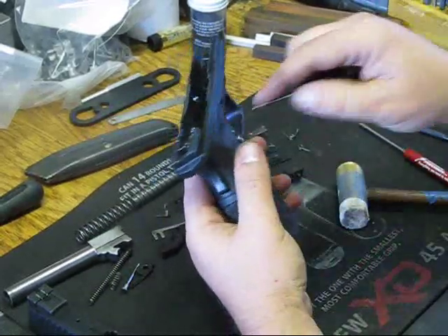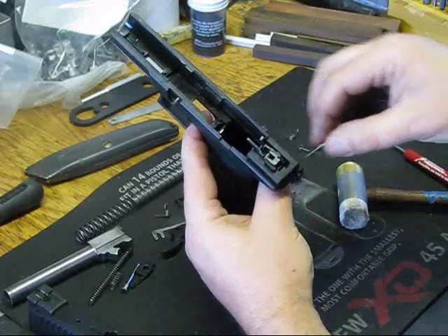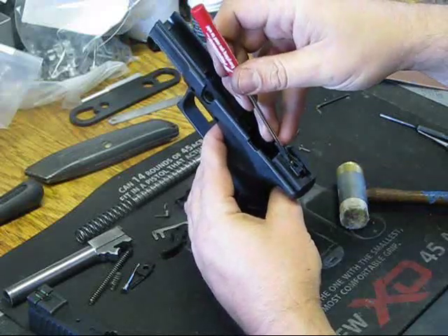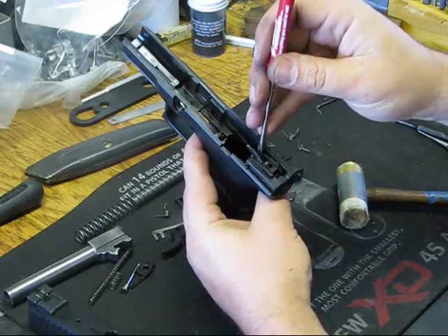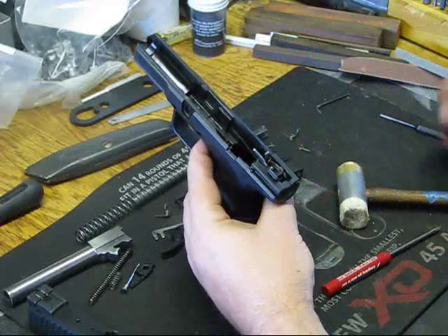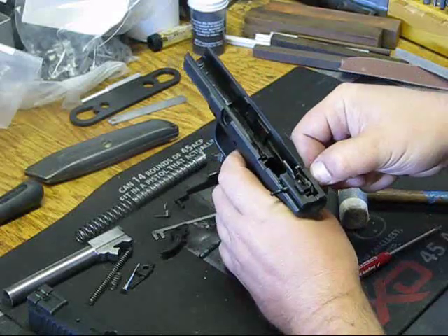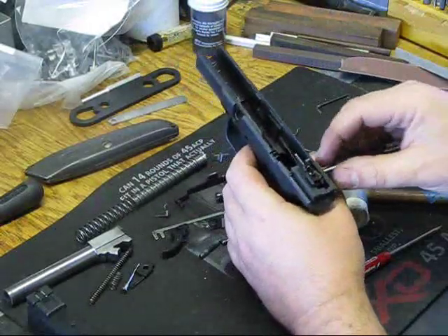We're going to use our 1/8 inch punch to push out this operation in here. But first on the XDM, because they have some extra springs, I use my Dawson Precision screwdriver to push over the pin that retains the springs here, so we take the pressure off of those. That makes life a little easier. Then take — actually this is a 1/16 inch — push that pin all the way out. It'll fall down.